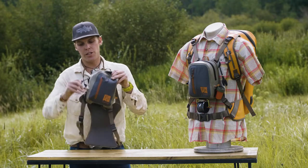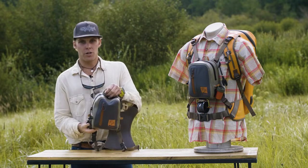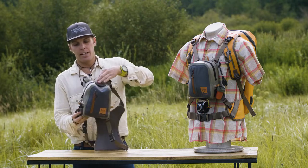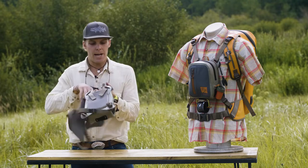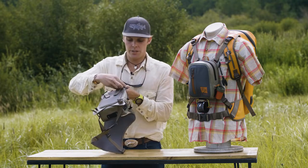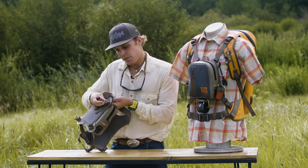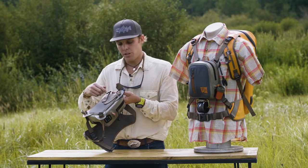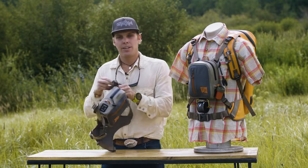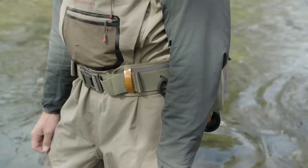A really great feature we thought about with this piece is making it really versatile, like all the products at Fishpond. You can actually take off these clips here, and on the back there's this interesting piece of hardware — a little plastic piece — so you can slide this back through this buttonhole. And then what you're left with is this great little pod, which has a variety of different options you can utilize it for.